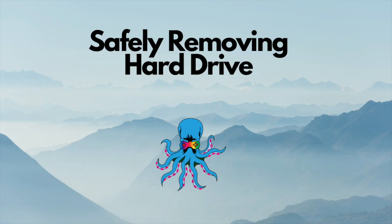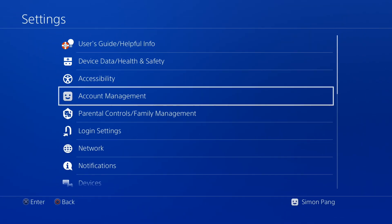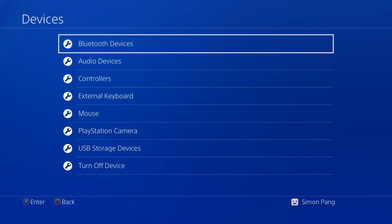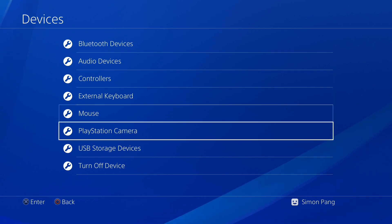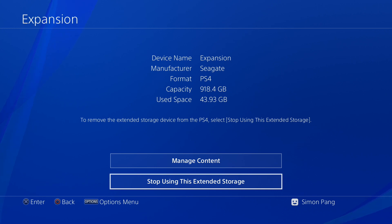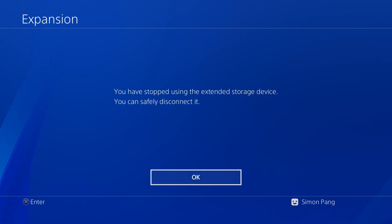Finally, how to safely remove your external hard drive from your PS4 without doing any damage. Go to settings, go down to devices, go to USB storage devices, click on the hard drive and press stop using the extended storage. You can plug it back in and reuse it later on, but this is just how you remove it so that you don't do any damage while the PlayStation 4 is on.